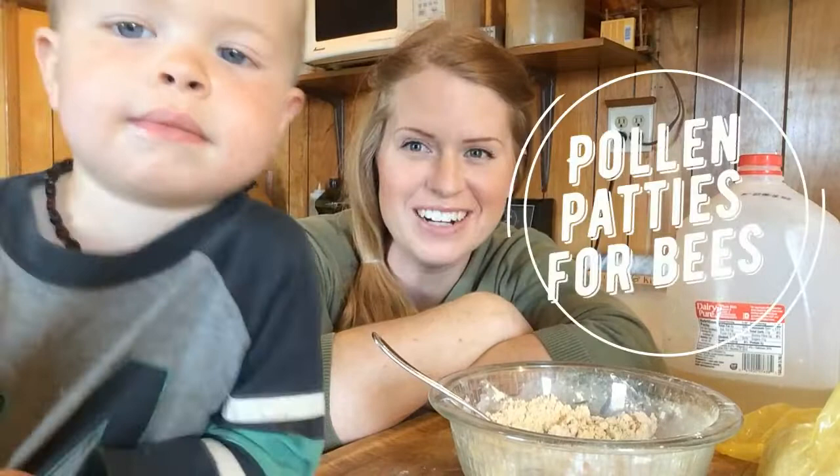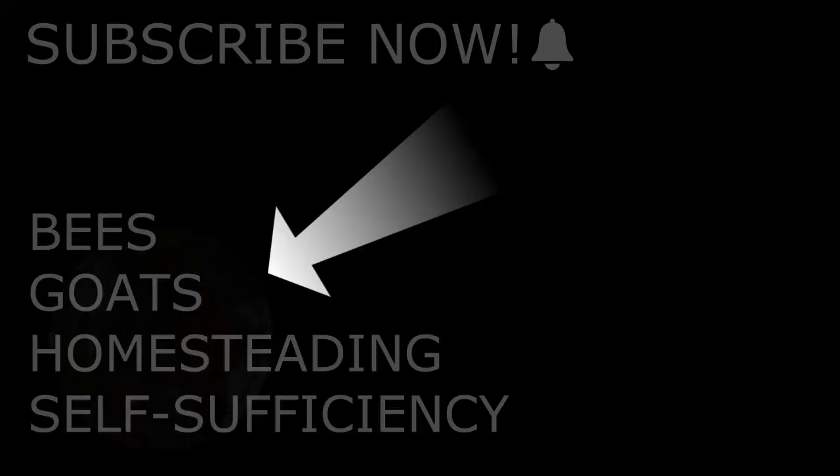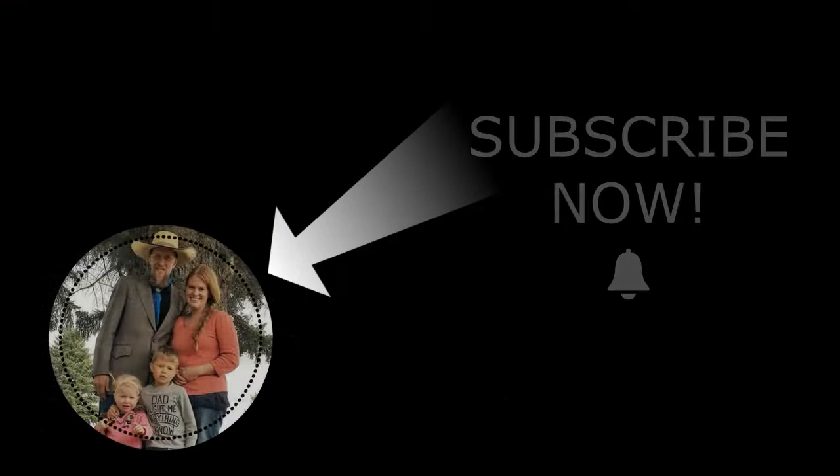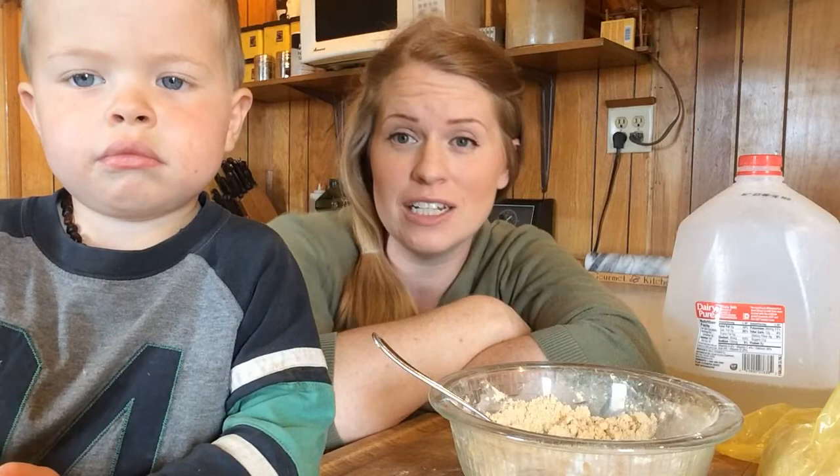Hi, my name is Delcy Plouffe and I have my trusty helper here, Josiah. We are going to be making some Bee Pro patties. They are patties that I'm going to put in the hive with the bees that are full of lots of nutrients and minerals that are needed. They need nutrients, good nutrients, just like we do.